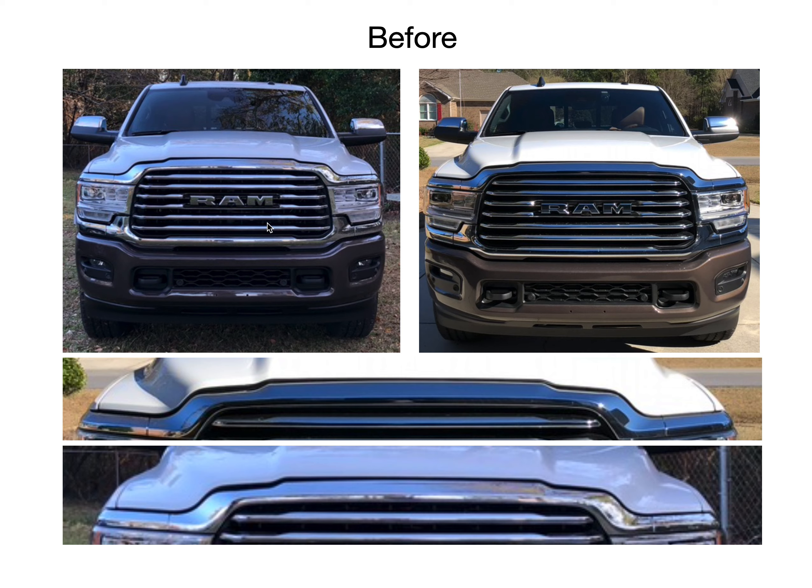Why did I adjust the hood latch to prevent or minimize hood flutter? When I first got the truck, these new trucks — whether it's Ford, Ram, or GM — they all have aluminum hoods now. Aluminum is very light, and at highway speeds, particularly 70 miles an hour or higher, or if you get a strong headwind or a big semi truck passes you, your hood is going to flutter. That's the nature of these lightweight hoods. However, you can minimize or potentially solve it by doing a couple of things.